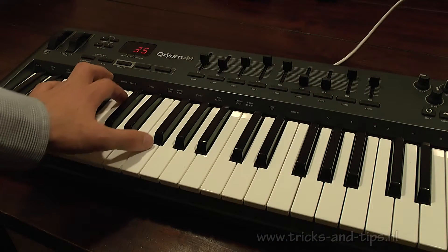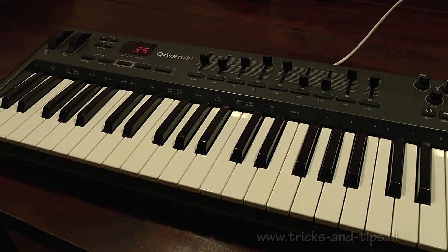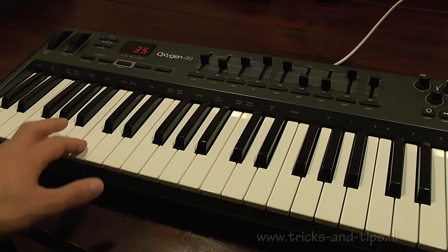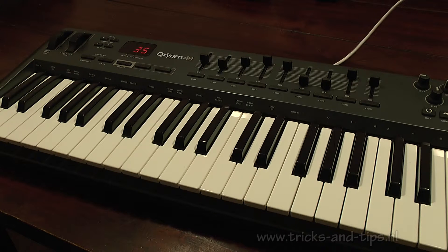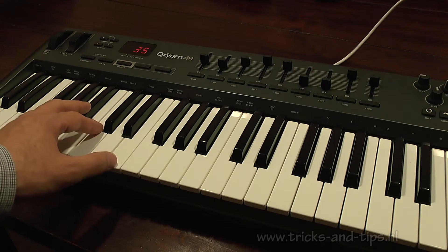On the business end of the Oxygen 49 you have the 49 keys. My first impression was that they have a plastic feel — not bad quality, but if you're used to high-end devices you have to get used to that a little bit. They are touch sensitive, which is a good thing, and for me that's more than enough.